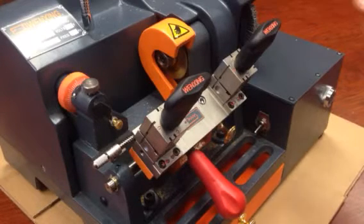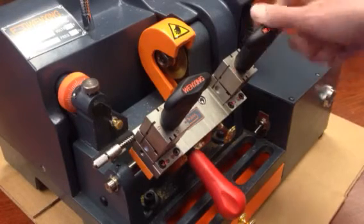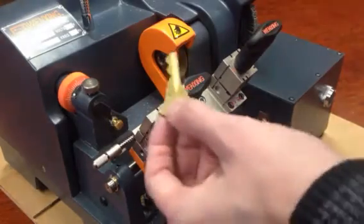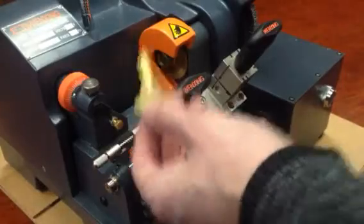This is the 33D fully automatic manual optional key machine from Wangsing. I'm going to cut a regular residential Schlage key.